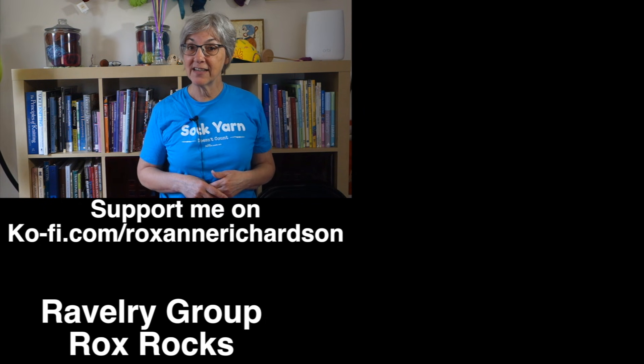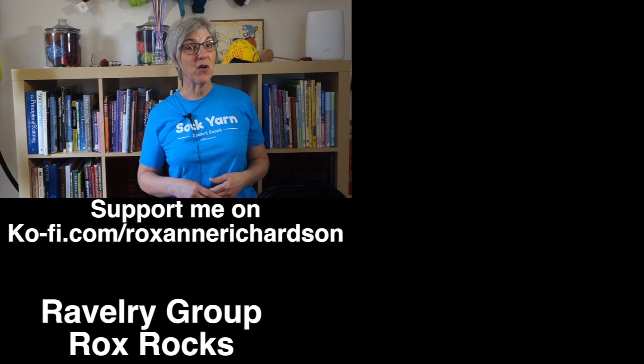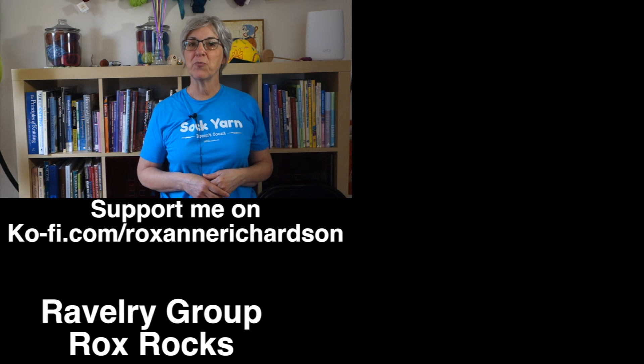If you have any comments, questions, or suggestions for future videos, leave them in the comments below or join the discussion in my Ravelry group Rox Rocks. Thanks for watching and I'll see you next week.